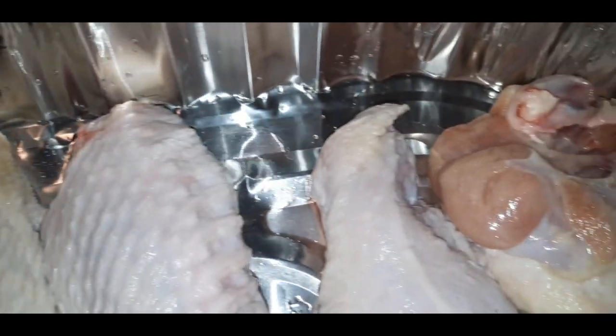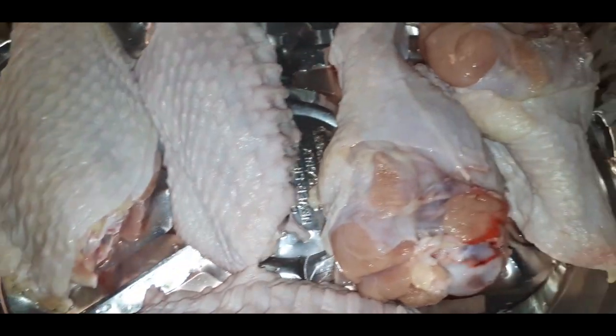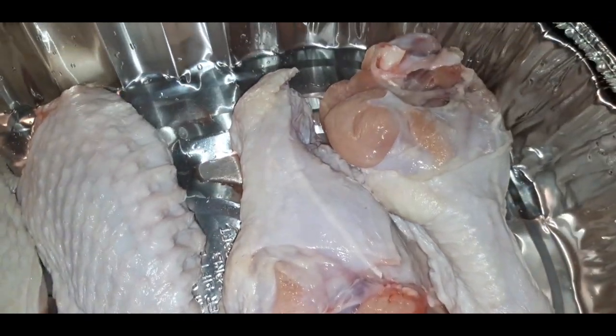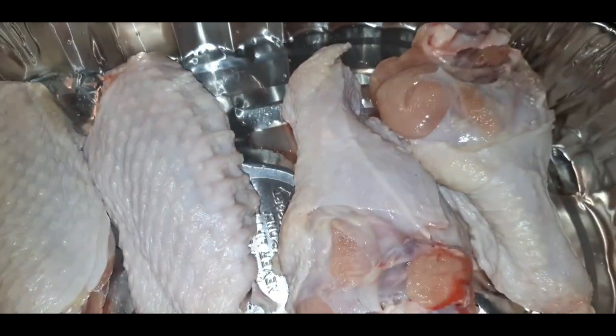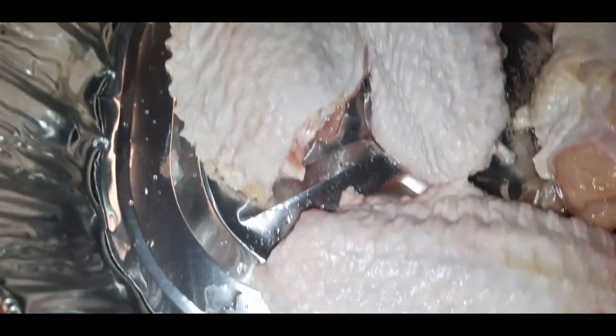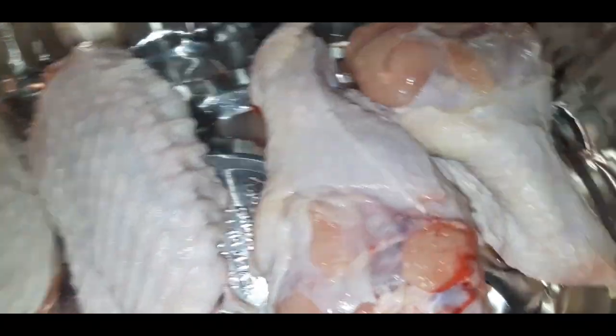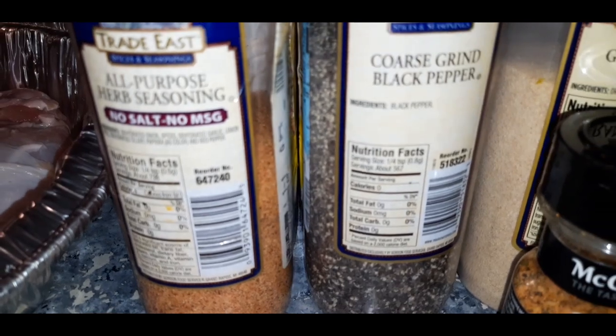What's up, my YouTube family? On today's menu, we are going to try to recreate some stuffed turkey legs and wings inspired by Turkey Leg Hut. I have some beautiful turkey legs and turkey wings here that I already washed really good, and now I'm about to season them with these seasonings right here.